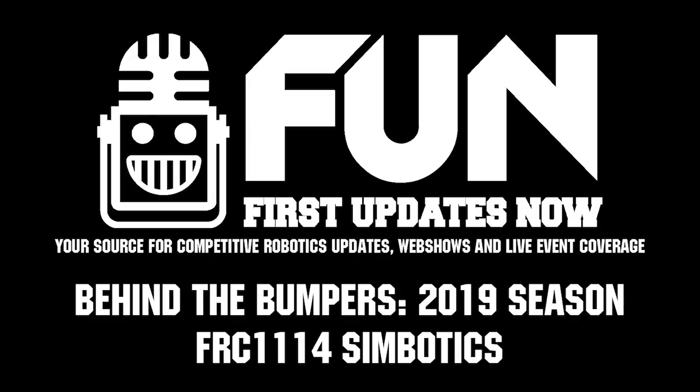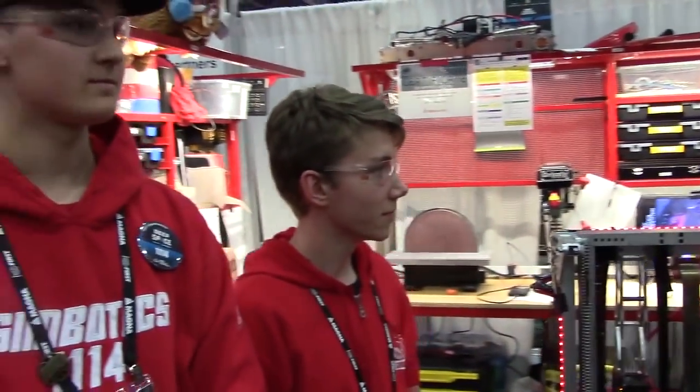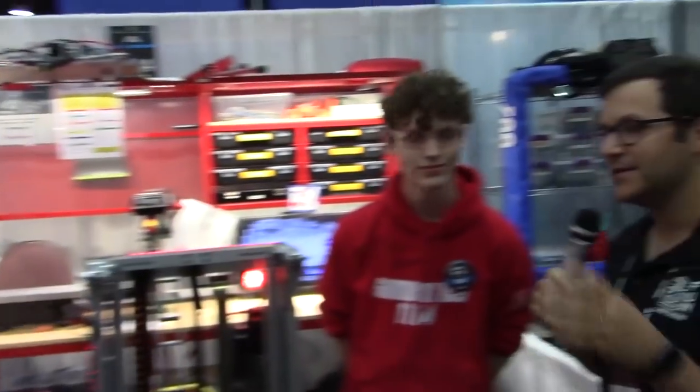Hey, this is Mike with the FRC Top 25 and First Updates Now. We're here with Hall of Fame team 1114 Symbotics in the Curie division at the 2019 Detroit Championships with Evan, Cole, and Nick. This is really special because back in 2013, 1114 was the first team we ever did a Behind the Bumpers with, so it's really exciting and an honor to be back.